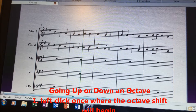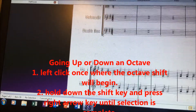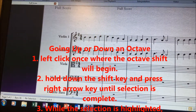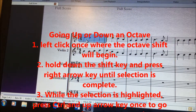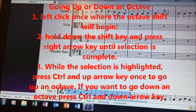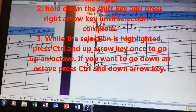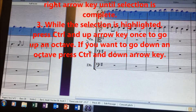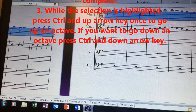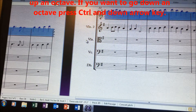So we go back to the beginning, and you're going to press shift and the right arrow again to highlight the whole thing. And then you just press ctrl and the up arrow. Now you have gone up a whole octave on the first violin. So now you have one octave apart. Let's hear that.